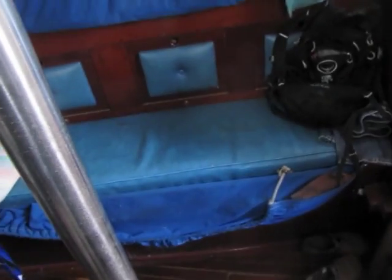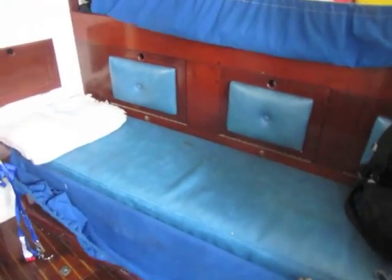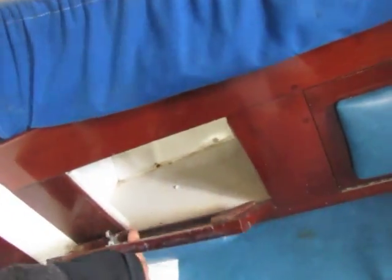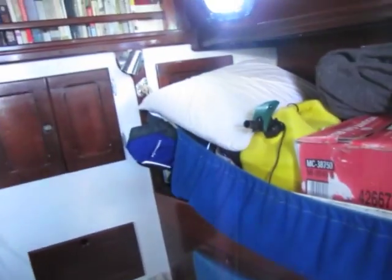Here's the starboard salon with the lee cloth right here. There's lots of storage in these lockers used for crew. He's got a pilot berth here which I don't think he ever uses as a pilot berth — rather it's storage for all the rum.